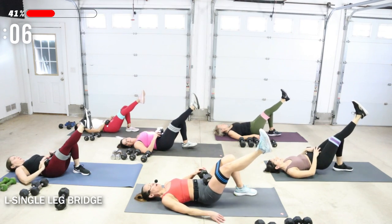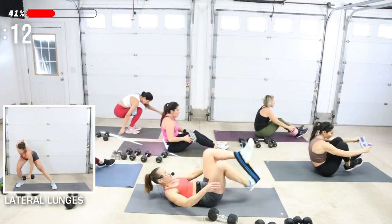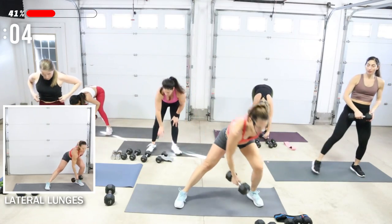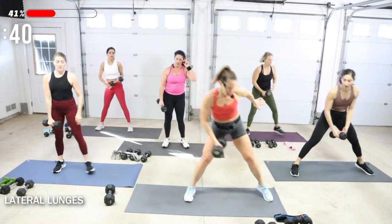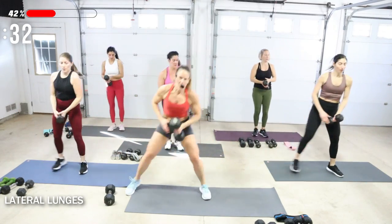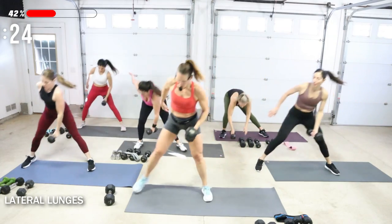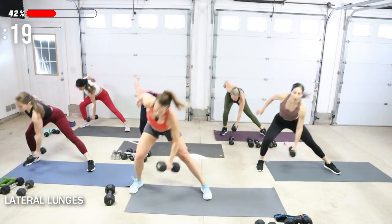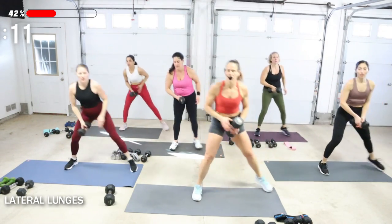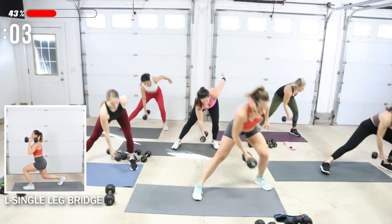Lateral lunges — one dumbbell, I'm going to use my 20. Rock yourself up, you can take your band off. Lateral lunges — I'm going to shift over to the right with one weight, and then as I go to the other side I drop it into that hand. Step in and over. You want that moderate weight. I kind of go a little bit back, not so straight to my side.